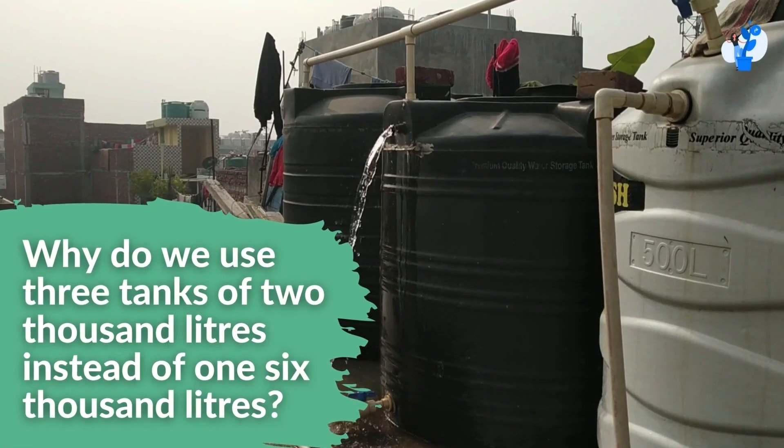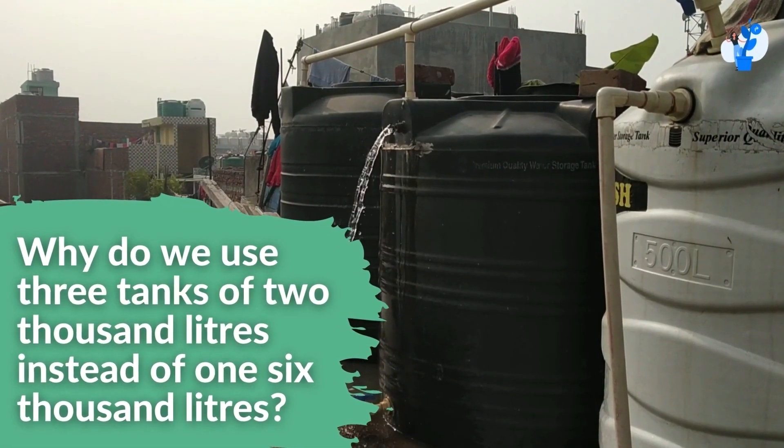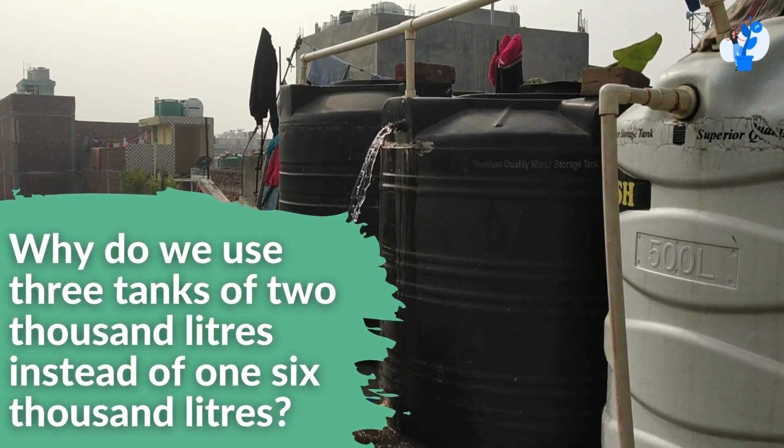Today, let's discuss: why do we use three tanks of 2,000 liters instead of one 6,000 liters?